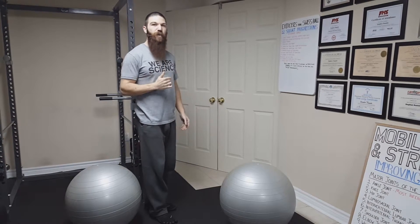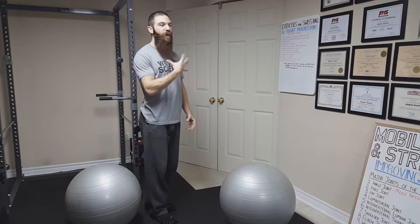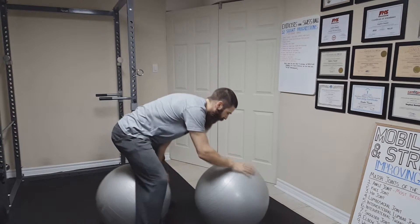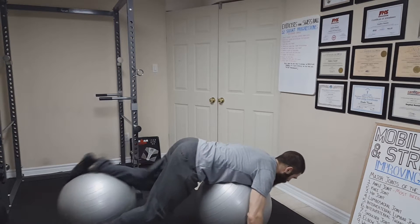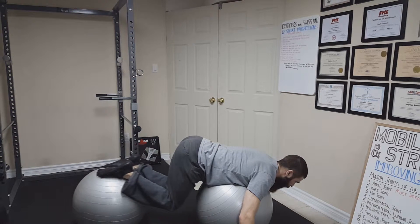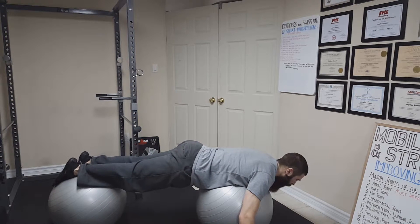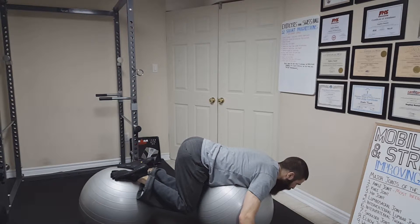Now let's get started with the actual progressions. The first of the 12 progressions is going to be the prone jackknife with the Swiss ball support under the chest. For this exercise you are going to have two Swiss balls — one will be under your feet, the second Swiss ball will be under your chest for support. You are going to place your hands on the side for stability, tuck your knees towards your chest, inhaling and then exhaling as you bring your feet outward.